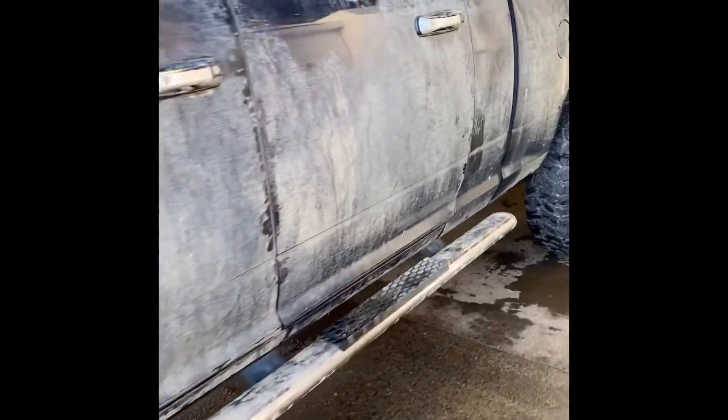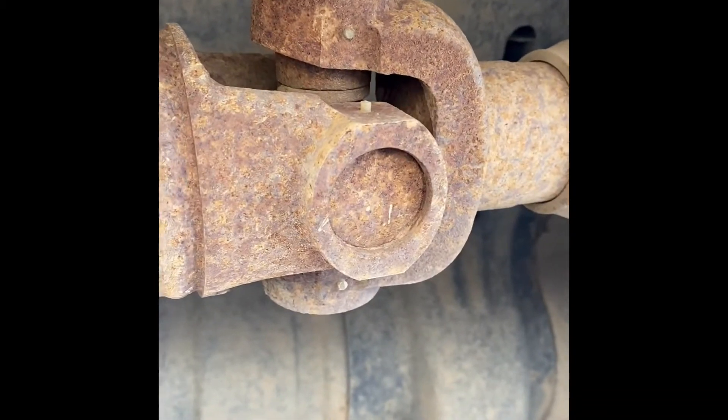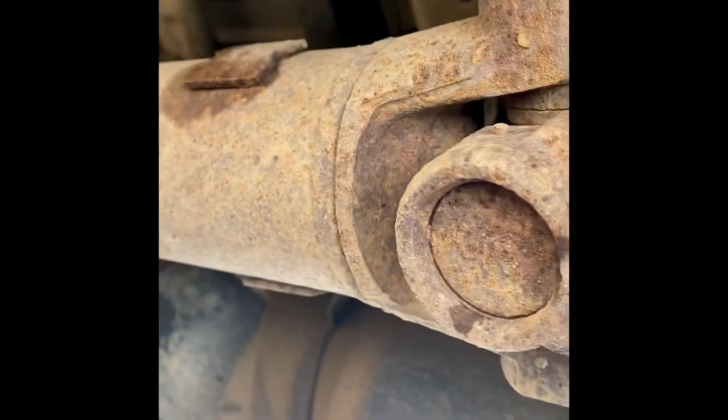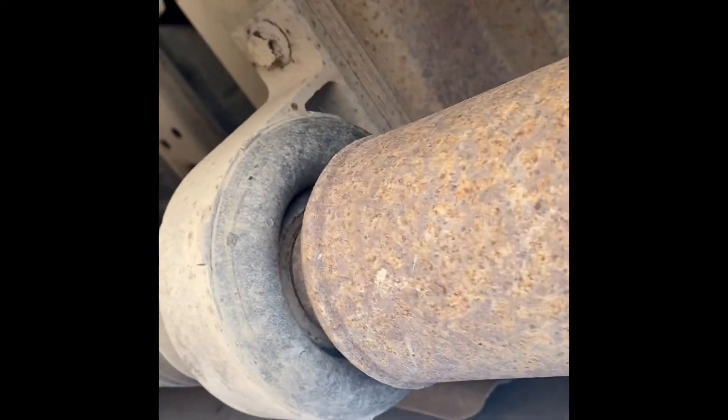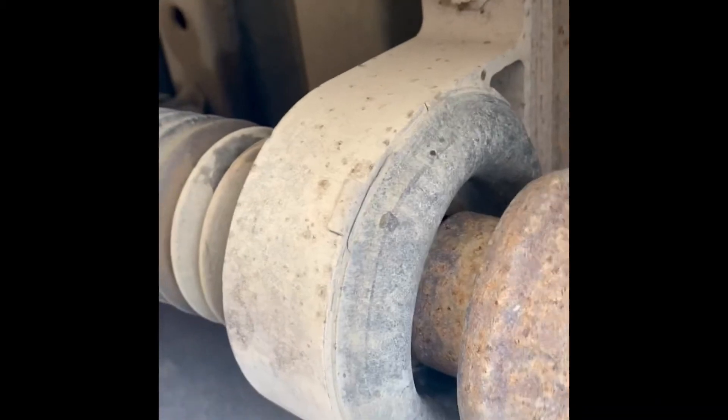Today we're working on this big beast of a truck. First things first is removal. You can tell it has its original u-joints in it from the factory — they've never been changed out. Injection molded, never been changed out. Got some play with the steady bearing.